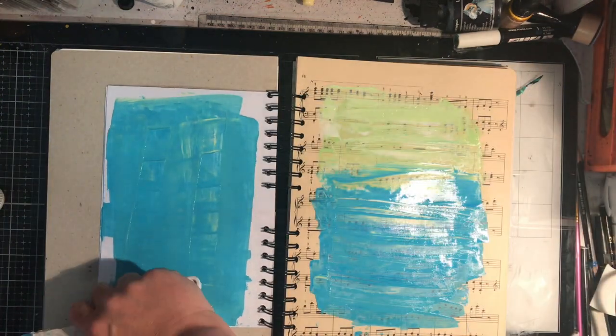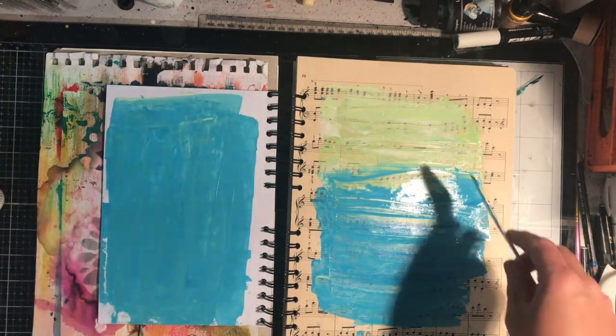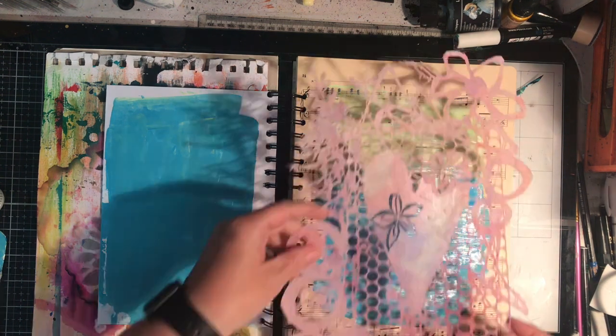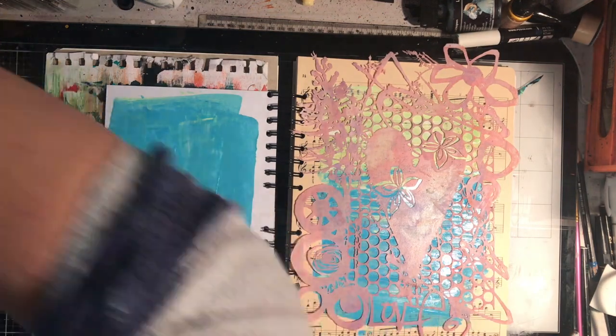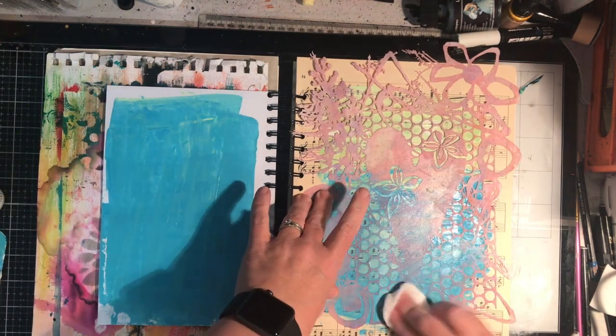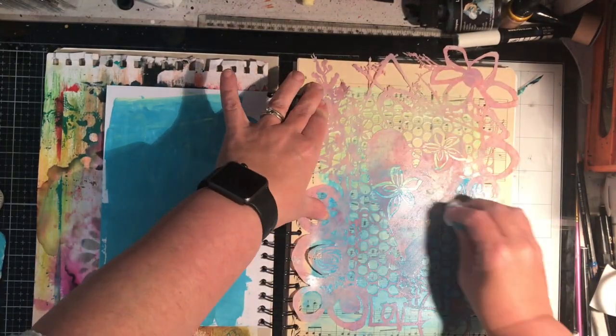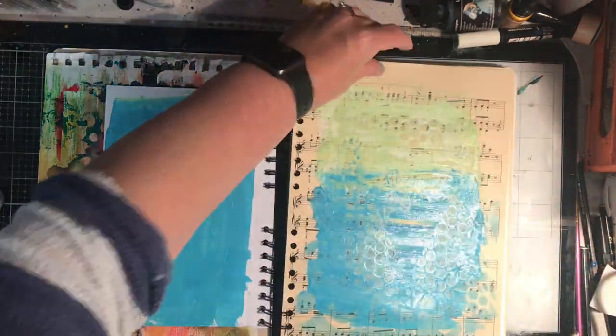I wasn't sure why I was choosing those colors, and then I realized that one of the embellishment pieces I had to use on this page had these colors on it, so I think that's where my inspiration came. I'm using this stencil from Stencil Girl to just rub off some of the excess paint to get a bit of an impression.